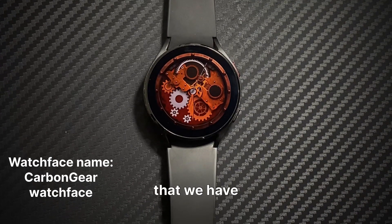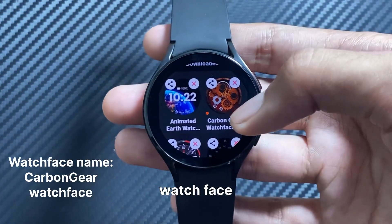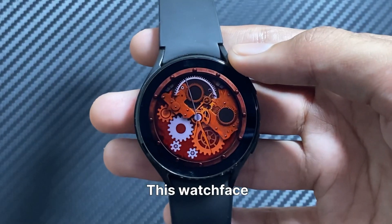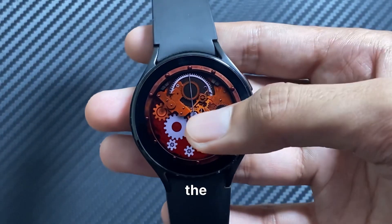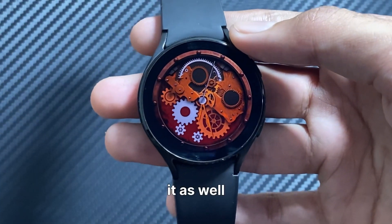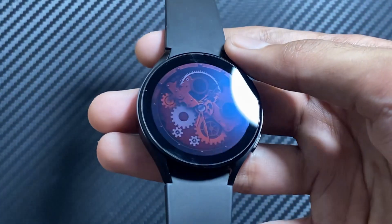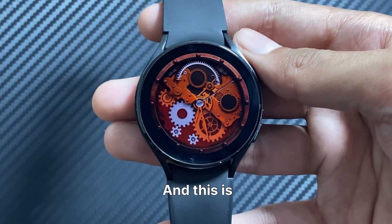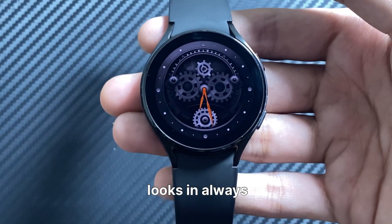The next watch face on the list is the Carbon Gear watch face. This watch face also has some cool animations in the background, but you cannot make further customizations in it as well. This is how the watch face looks in always on display mode.